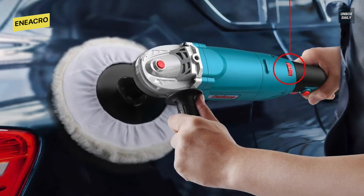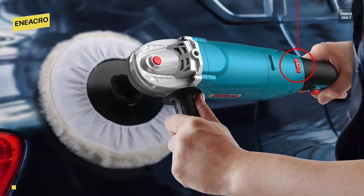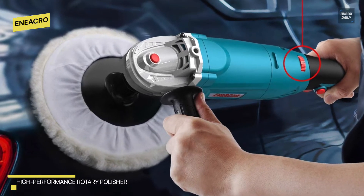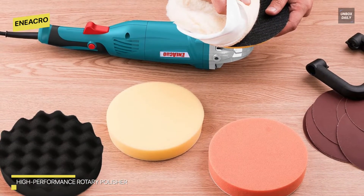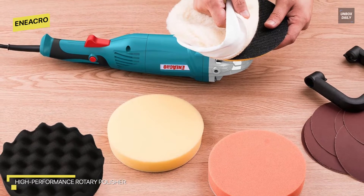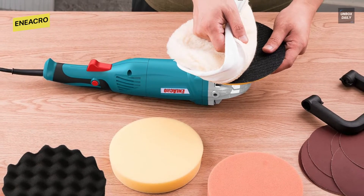It comes with three replaceable polish pads: an orange pad for removing shallow scratches, a yellow pad for slightly larger and smaller scratches, and a black pad for waxing and removing excess product. Its powerful 12-amp motor is excellent — it generates a large amount of energy and can easily assist you in completing the task.